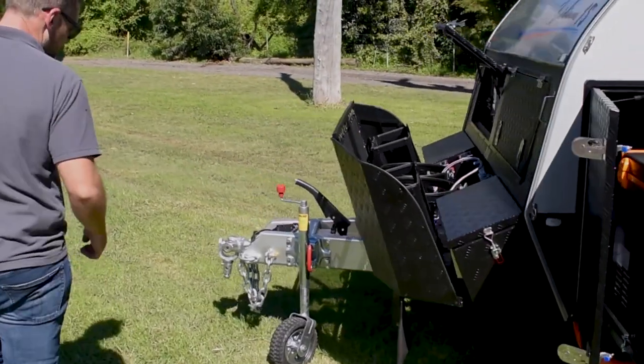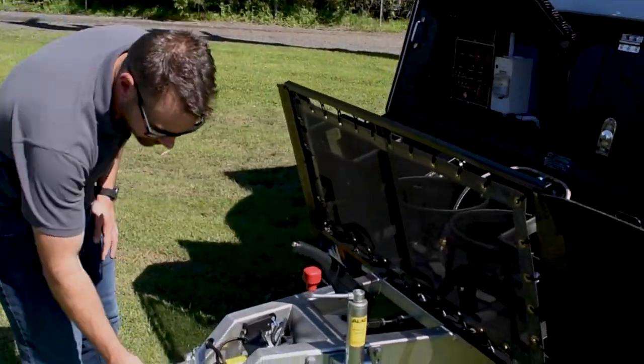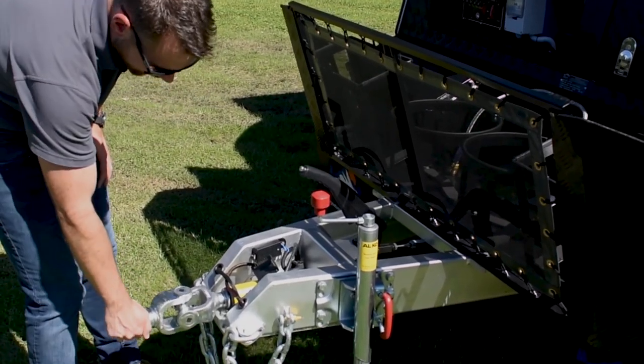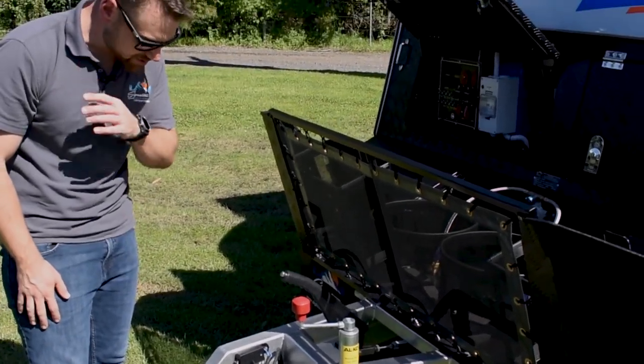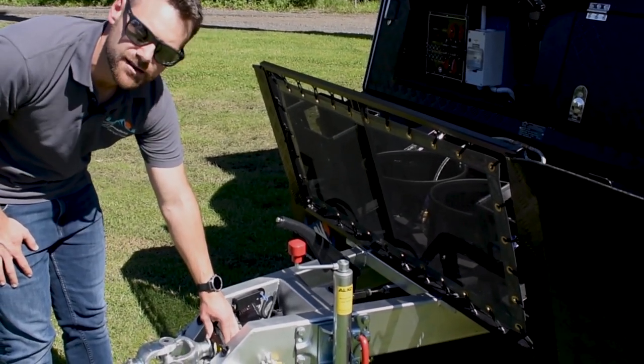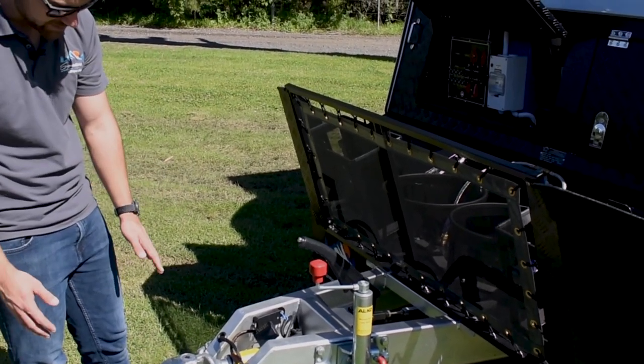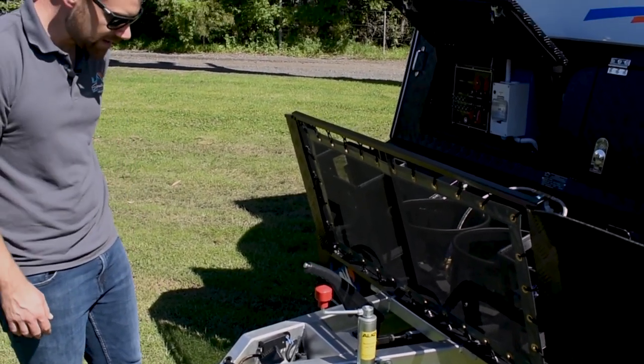Starting at the front, we run the McHitch Off-Road Hitch. It's a full 360-degree off-road hitch. We give you the connection that goes onto the car - the receiver end. They're a really clever piece of equipment, designed in Lithgow. They've won a stack of awards and we just keep using them because they're a brilliant piece of technology. It's a three-and-a-half-ton rated hitch.